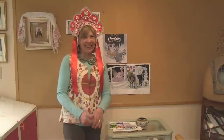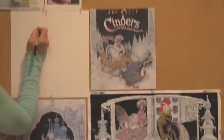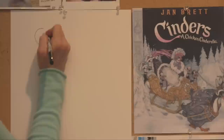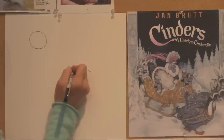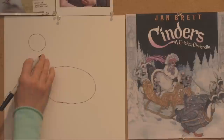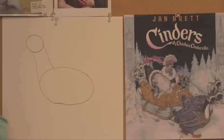Follow along with me while I draw Cinders, the chicken Cinderella. I'm going to use a marker — I usually start out with pencil in my art studio, but I want to show you some simple shapes to start off. At the top of your page, draw a small circle — that's going to be the chicken's head. Then a little bit below that, an egg shape — that's going to be her body. Chickens have quite small heads, so don't worry if that looks a little bit small. I'm going to connect them with a cone-like shape — that's going to be her beautiful, long, graceful neck.